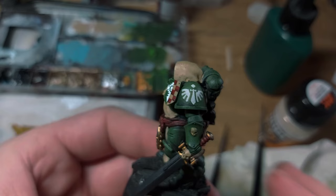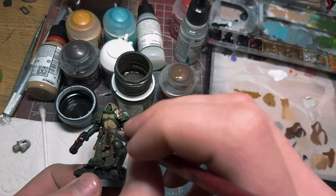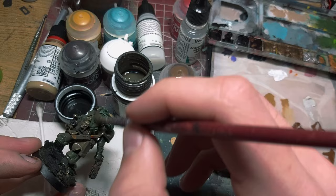I then varnished the miniature to protect it and covered it in enamels. This one specifically is from AK Interactive and it is called Streaking Grime for Dark Vehicles. It has a grey to greenish tone which is perfect for this case. There are a lot of different enamel washes out there but you can achieve the same effect by mixing some oil paints with an oil thinner — that is what I'll still use for my forgotten marines.